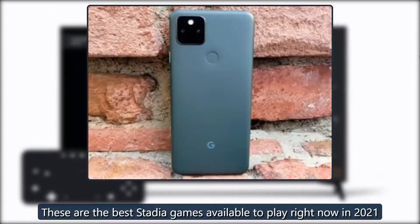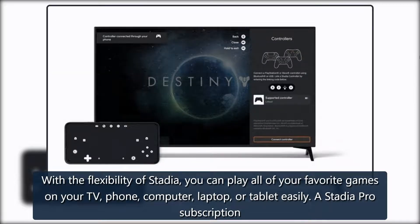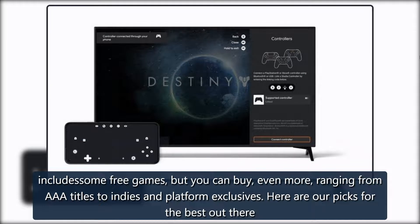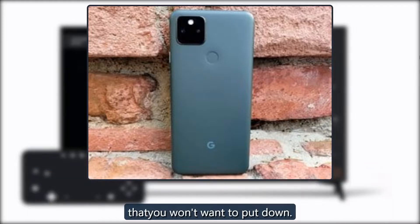These are the best Stadia games available to play right now in 2021. With the flexibility of Stadia, you can play all of your favorite games on your TV, phone, computer, laptop, or tablet easily. A Stadia Pro subscription includes some free games but you can buy even more, ranging from AAA titles to indies and platform exclusives. Here are our picks for the best out there that you won't want to put down.